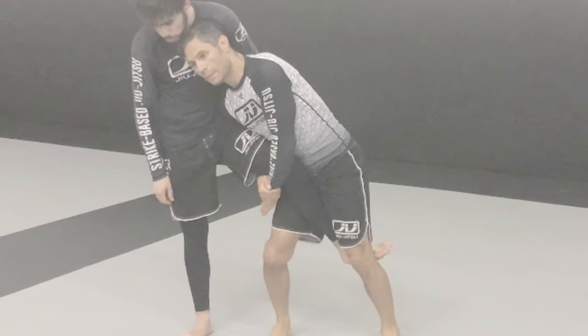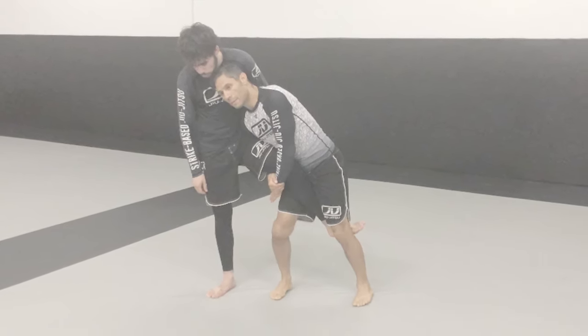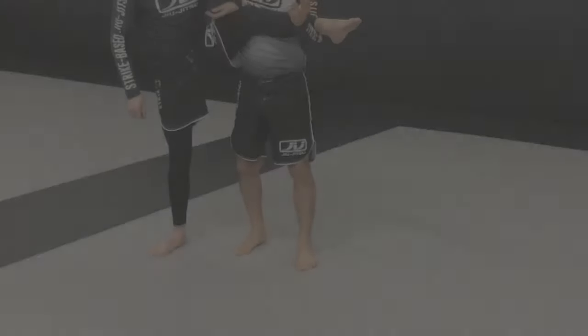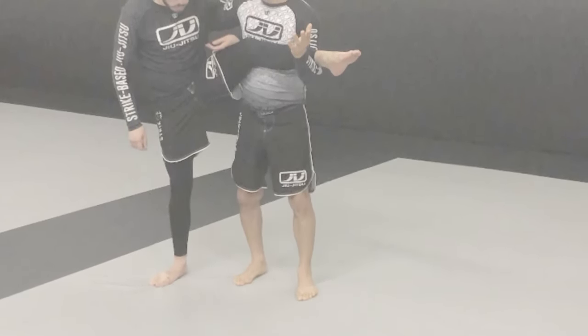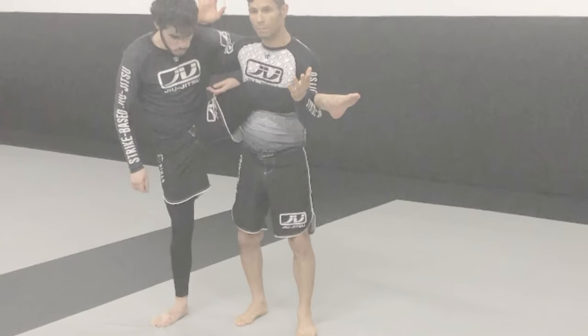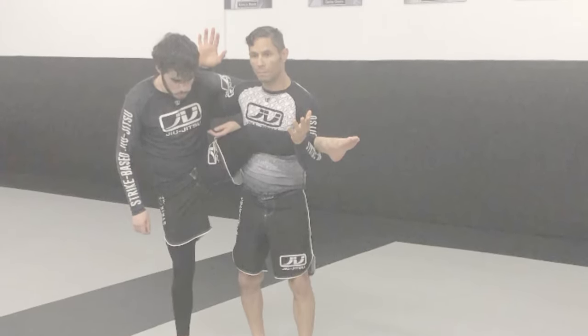Once the leg is up, you must be able to maintain your position so that you can keep control of the opponent's leg while it's up in the air. In this video I will be using an underhook with my head positioned on the side of the opponent's neck and wrist control on the far side wrist as my setup. I hope you enjoy this content and thank you for watching.